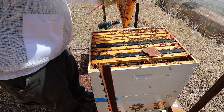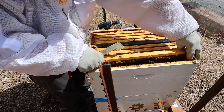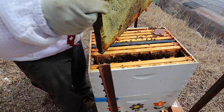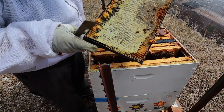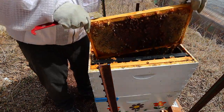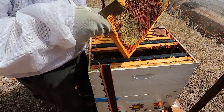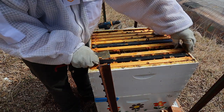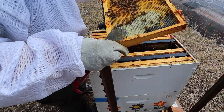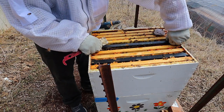Wow. Salt and honey. Some more honey — capped on both sides. Oh, this has nectar in it. Where is your brood, girls? I thought they would have had some up here by now, but it's looking like they don't.